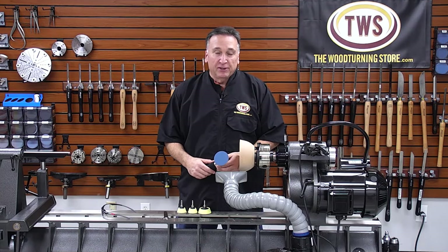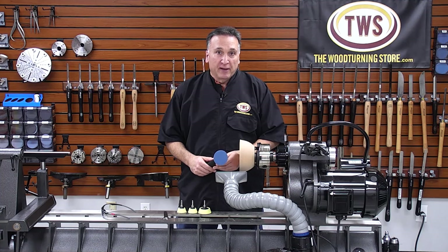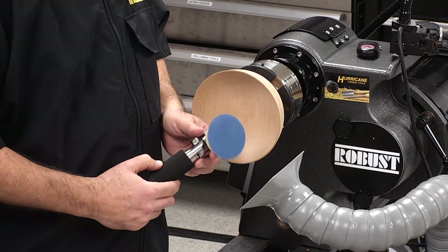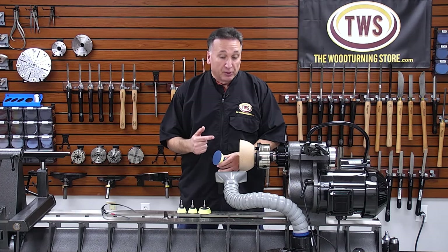Hey everyone, I'm Steve and I'm here in the shop at the woodturning store. In this quick video I'm going to show you a new product of ours — this is the Hurricane Deluxe Bowl Sanding Kit. It's a great little tool for making it super simple to give you a swirl-free finish on your bowls.